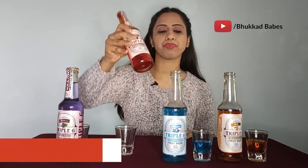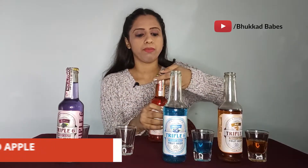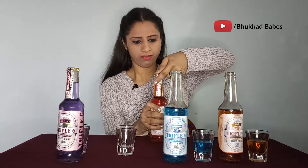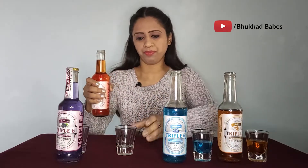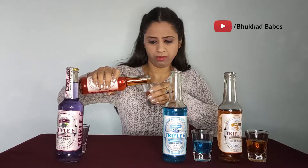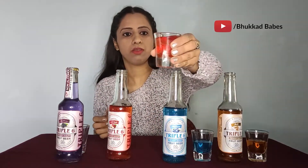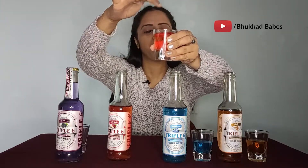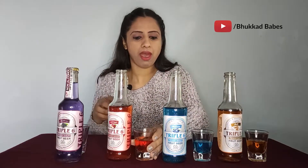The third one we have here is red apple. This is how the bottle looks. It also costs 59 rupees and has carbonated water. The other flavor is red apple. You can see if the fizz is like jumping in the camera — it's a good fizz. Nice, it's like happy.